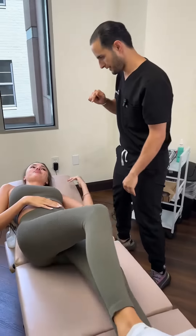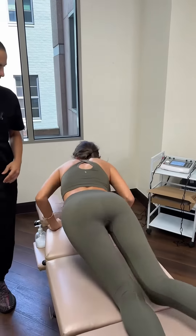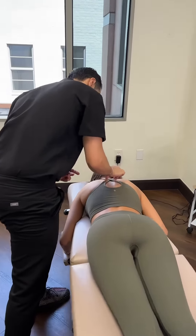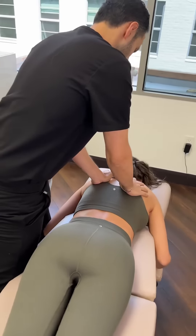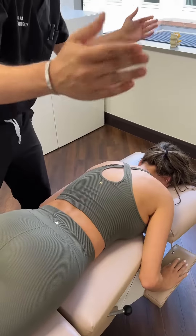And then last one — we'll have you go face down. Right there. Go ahead and take a deep breath in. Let it all out. Good job. That's it, all done. Perfect.